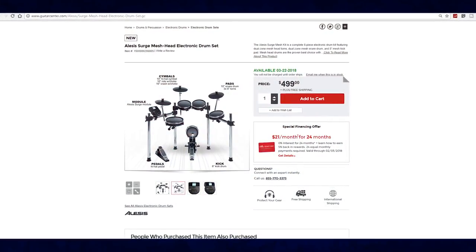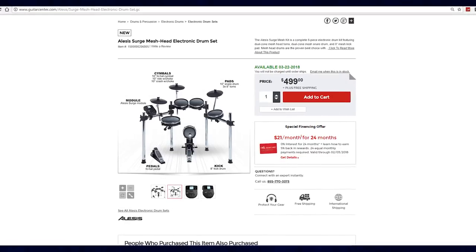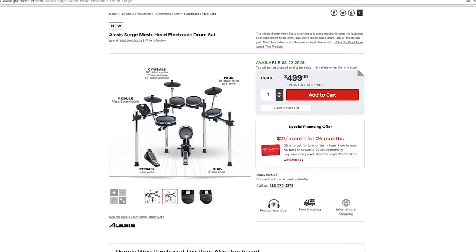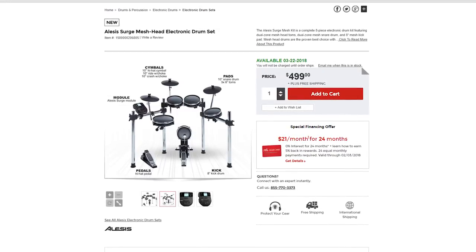Going back to the Surge drum set — it's selling for $500, which means it's kicking out the Alesis Forge that used to cost $500. When you search electronic drum sets by popularity on music websites, the Alesis Forge is always right up there at the top alongside the Nitro, TD-11, and TD-25. The Forge sold really well, but now Alesis has actually lowered its price — you can buy an Alesis Forge right now from GuitarCenter.com for $440. So it's very obvious Alesis wants you to buy their new drum set instead.